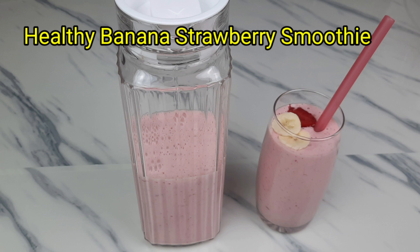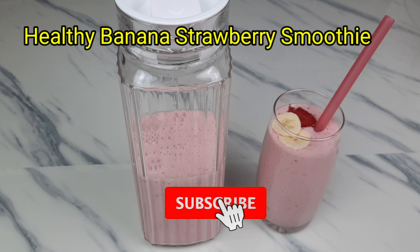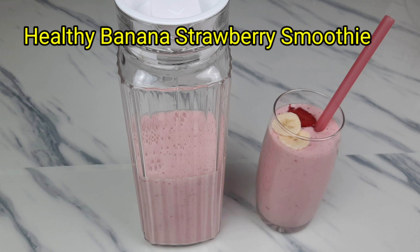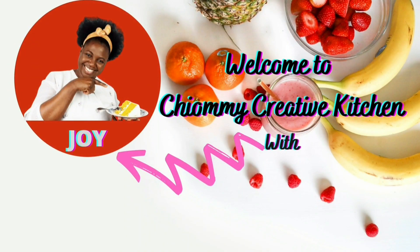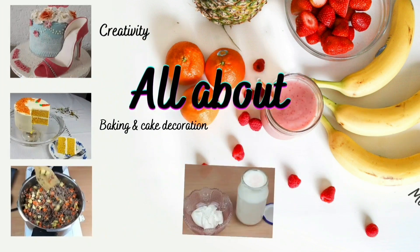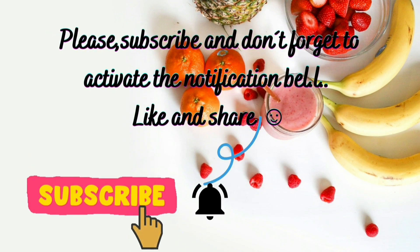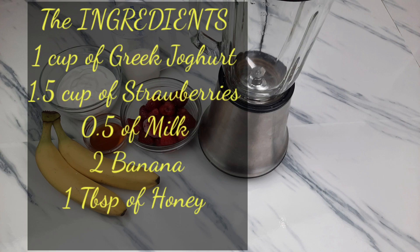For my returning subscribers, thank you so much for your love and support. If you're new here, please consider pressing that subscription button and putting on the notification bell so that you'll be aware anytime I upload a new video. After watching this video, if you find it helpful, please don't forget to like and give me a good comment. Without taking much of your time, let's get into the preparation.